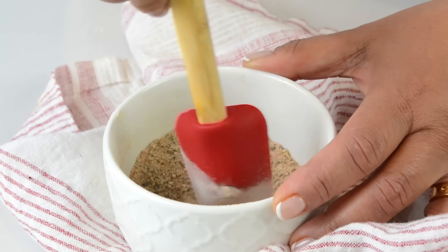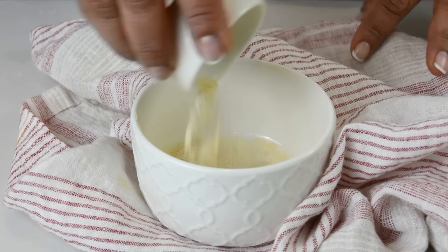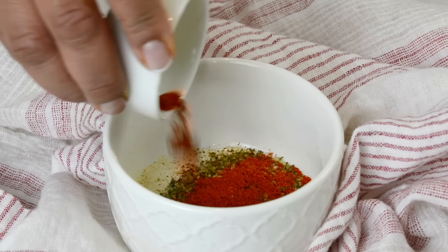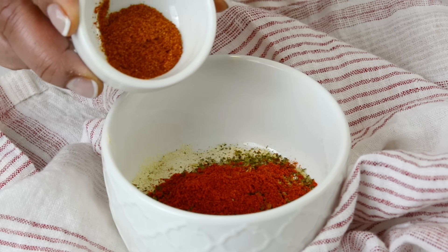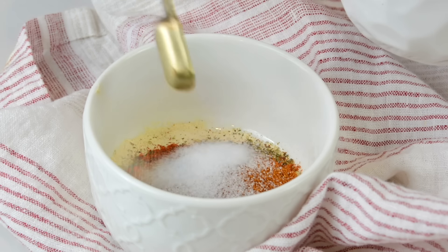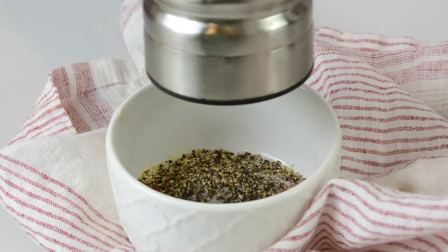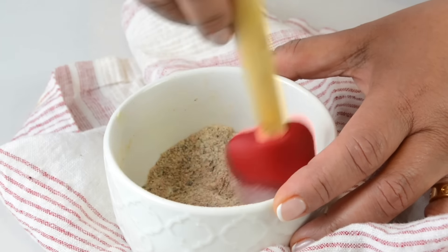In a bowl we're first going to make our spice mix, which we're going to use to season the chicken. For that we're going to go in with two teaspoons of garlic powder, two teaspoons of Italian seasoning, half a teaspoon of paprika, and since every relationship needs a little spice, half a teaspoon of cayenne pepper. We'll also add half a teaspoon of salt and half a teaspoon of freshly cracked black pepper. Just stir it around and blend it all together.